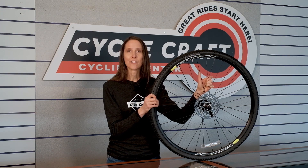One of the most important maintenance things that you can do on your bike as a bike owner is to keep your tires inflated to the correct pressure.